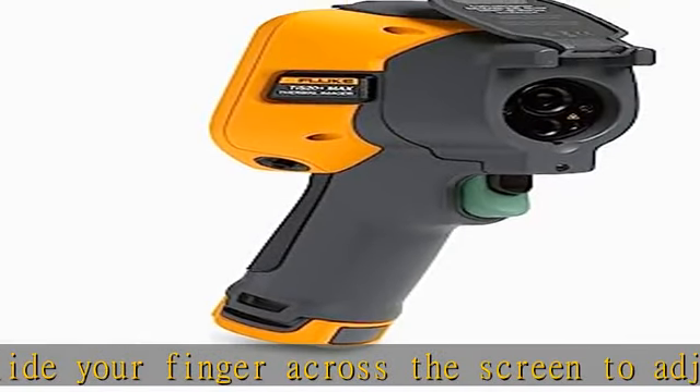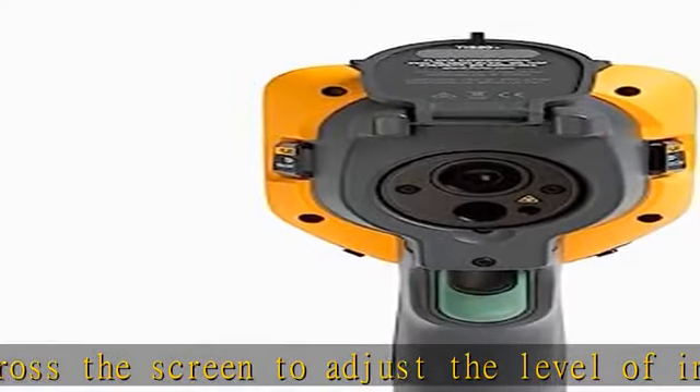Rugged, reliable tool engineered to withstand a 2-meter drop. Water and dust resistant, IP54.